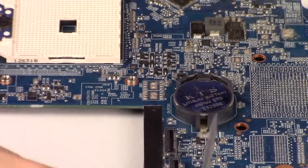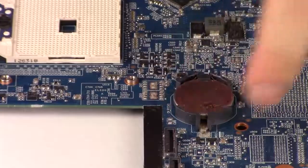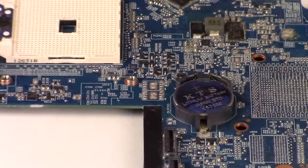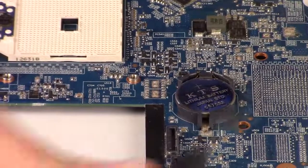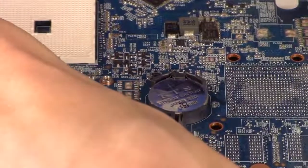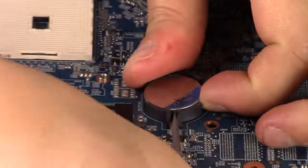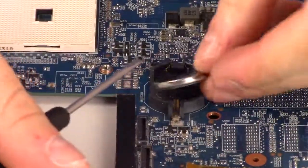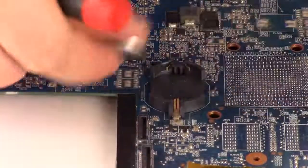I'm going to take my little flat head and gently push this back against the spring so that the springs underneath will pop it out. Be careful because this little battery cradle is made out of very flimsy plastic and it can break, and then your CMOS battery won't sit in there. So be careful when taking it out — push it in like this so that it pops out. I pushed it in and lifted it up, and then it comes out.